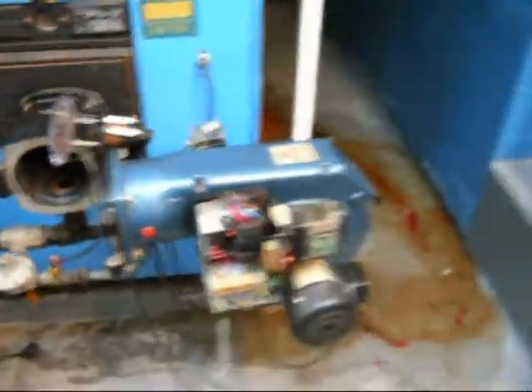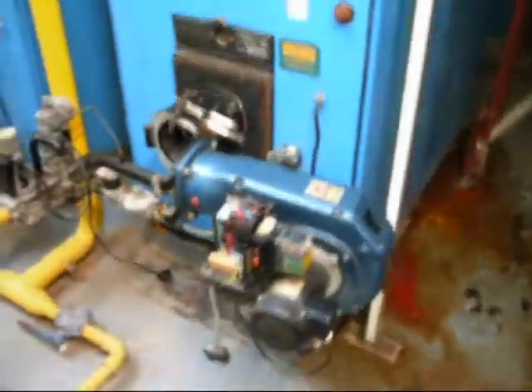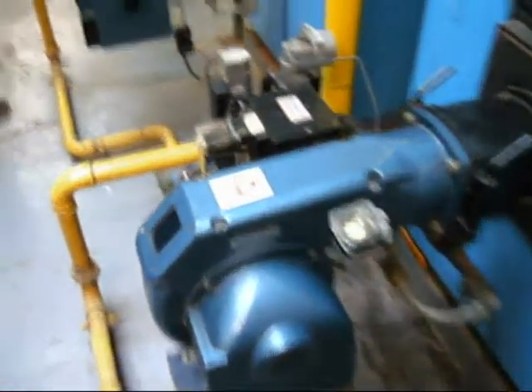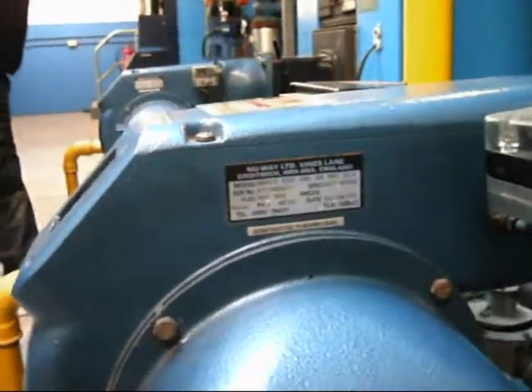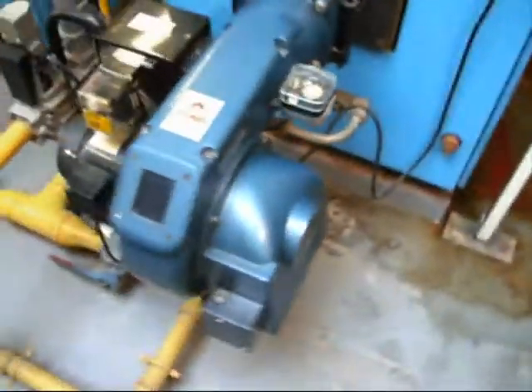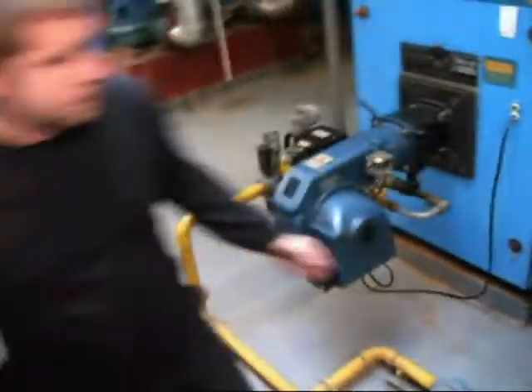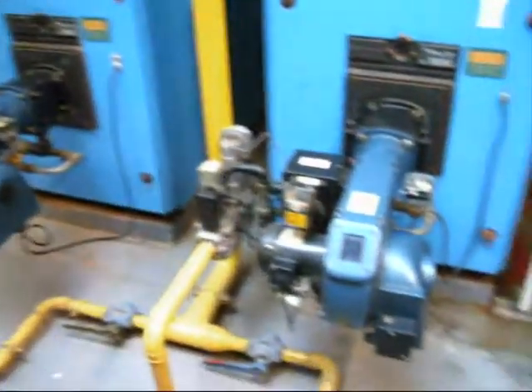We'll put it back together and fire it up. Back to our NGN 15 S1 S150. We're going to fire this up now, so if Paul can switch it on. Cheers, Paul.